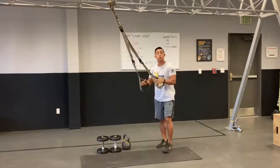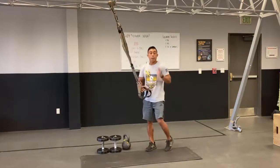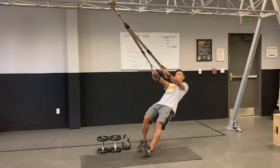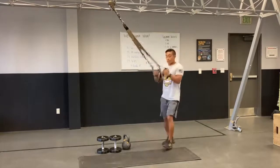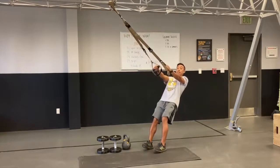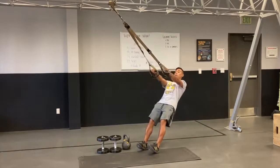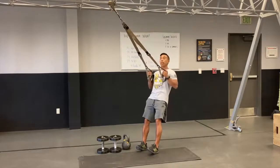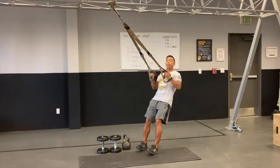All right guys, movement number three, we have a TRX inverted row. My body angle dictates how much resistance I want — the further down I go for this row, the harder the exercise is gonna get. Setup is very simple: lean back and away, arms extended out in front. Keeping my body in a nice straight line, I'm gonna pull the hands right to the side of the ribs and lower it back down. Imagine squeezing a peanut right between the shoulder blades with every single rep. You have 24 repetitions, then move on to your last and final movement.